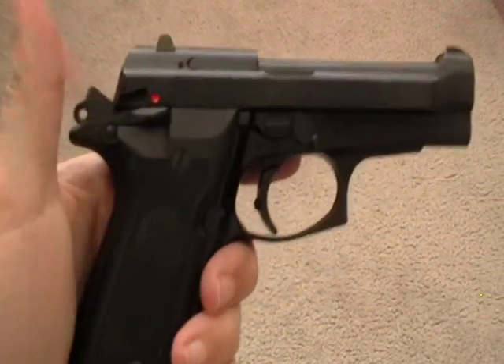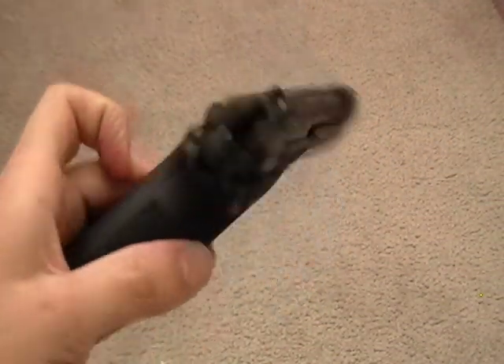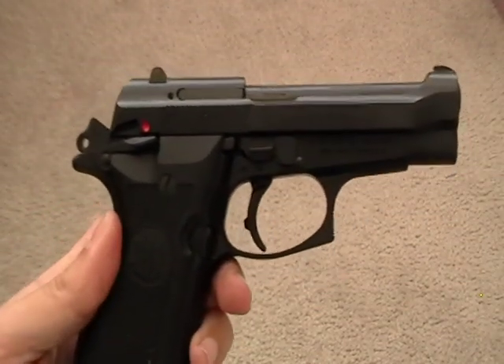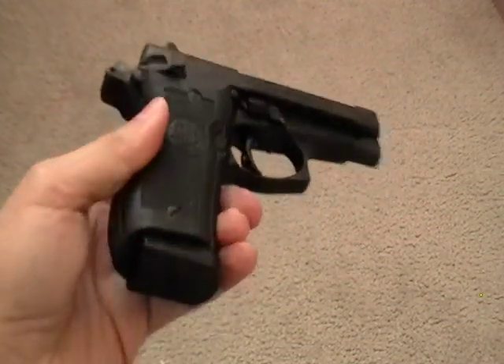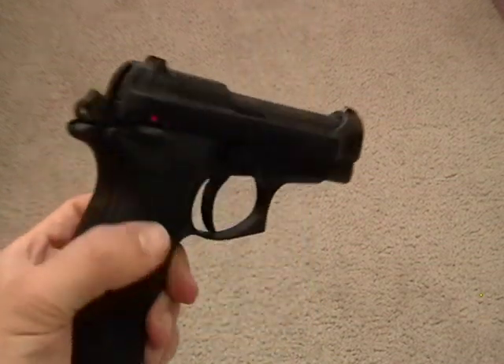If you find a used one on the market and the grips are scratched up, there are plenty of grips out there on eBay or somewhere that you can get for around $25, so don't let that deter you. I think the safety is reversible — I'm not sure, but possibly with a little gunsmithing.